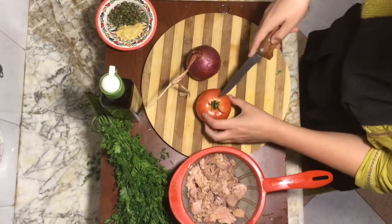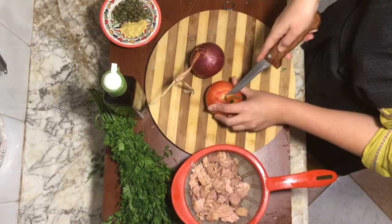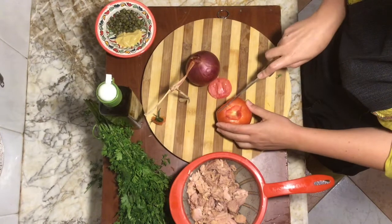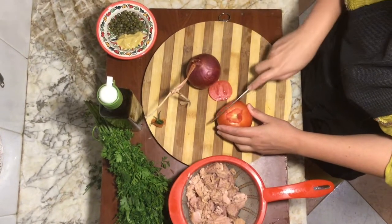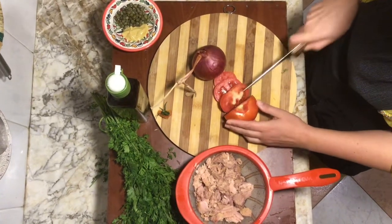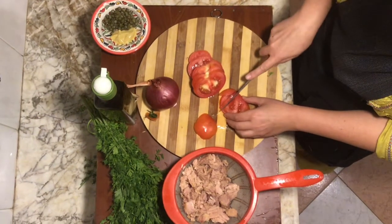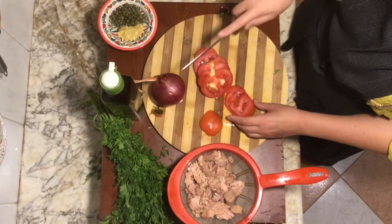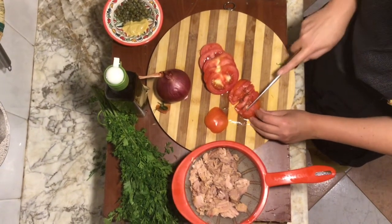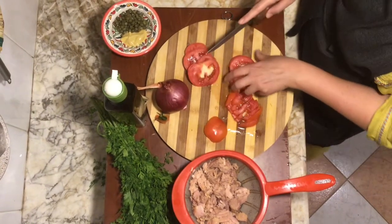Tuna is so nice to take with you if you're hiking or going on a trip — it stores really well, it's light to carry, and it's really nutritional. There's a lot of protein and nutrients in there. We'll also add salt and pepper. If you have more veggies — more onions, more tomatoes, maybe a green bell pepper — do so. Make the salad as large as you would like. More plants is always better.